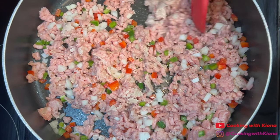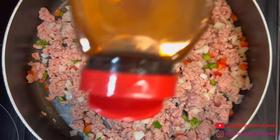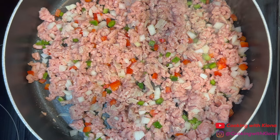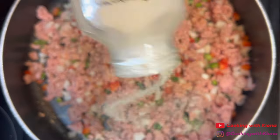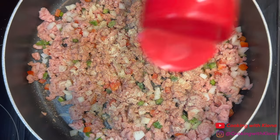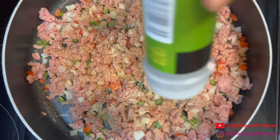Once you've added your onions and bell peppers, you can now add your seasonings. The seasonings I added were seasoned salt, pepper, onion powder, garlic powder, and Italian seasoning.